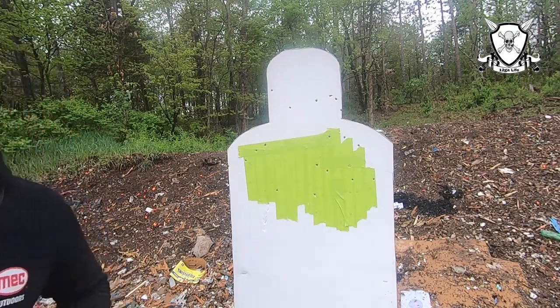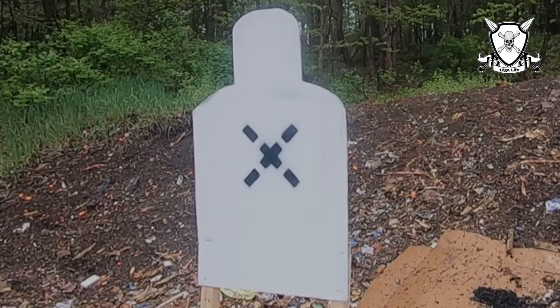Let's load up some 10-round mags and see how they work. Alright, we're going to run one of these 10-round mags. We'll go do it at 10 yards and see how that mag works out for us.